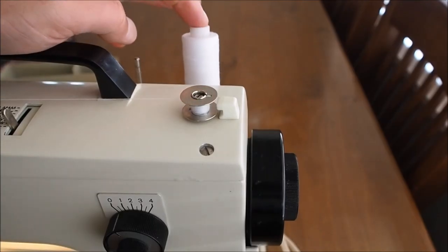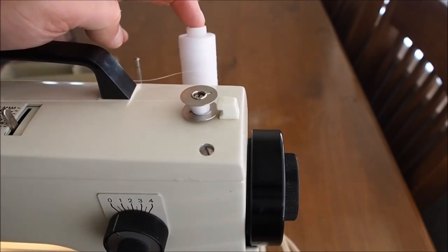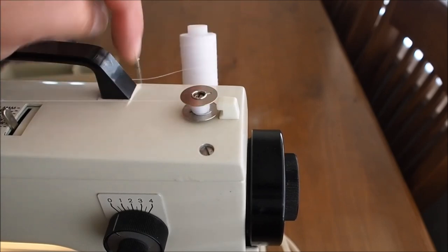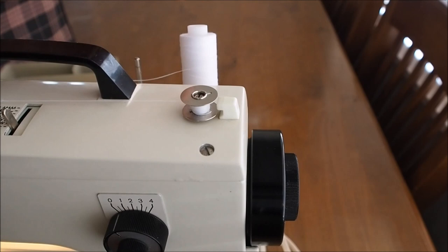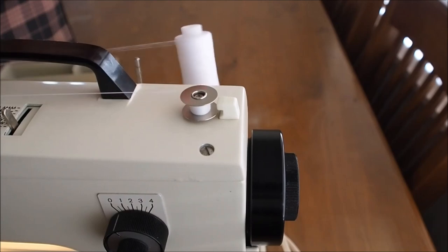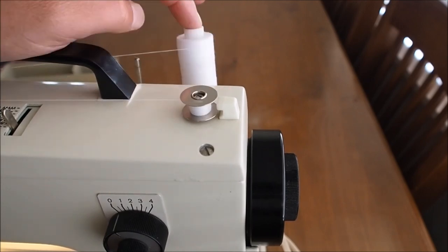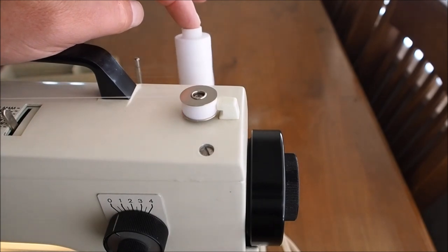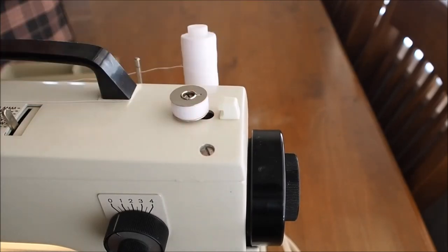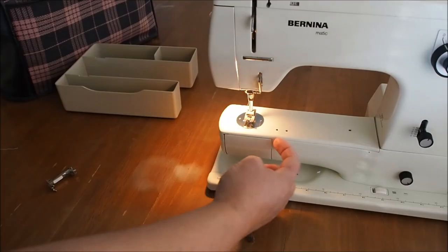Quite often when I'm winding bobbins I'll just stop the spool from rattling around by holding my finger very gently on it. You don't want to hold too much tension because it will stretch the bobbin thread onto the bobbin, and when it comes off it'll want to pull and pucker — so just a very light amount of tension. The machine stops automatically when the bobbin is full. Then just disengage the winder and remove the bobbin.